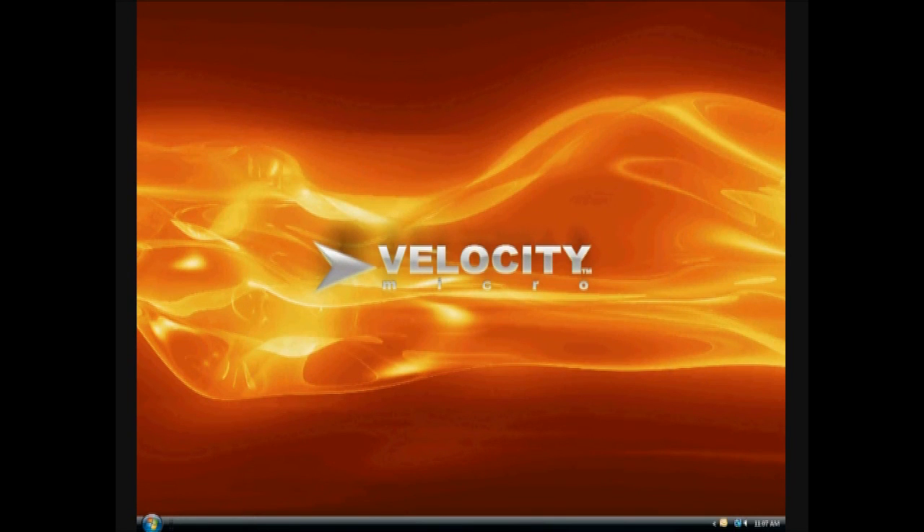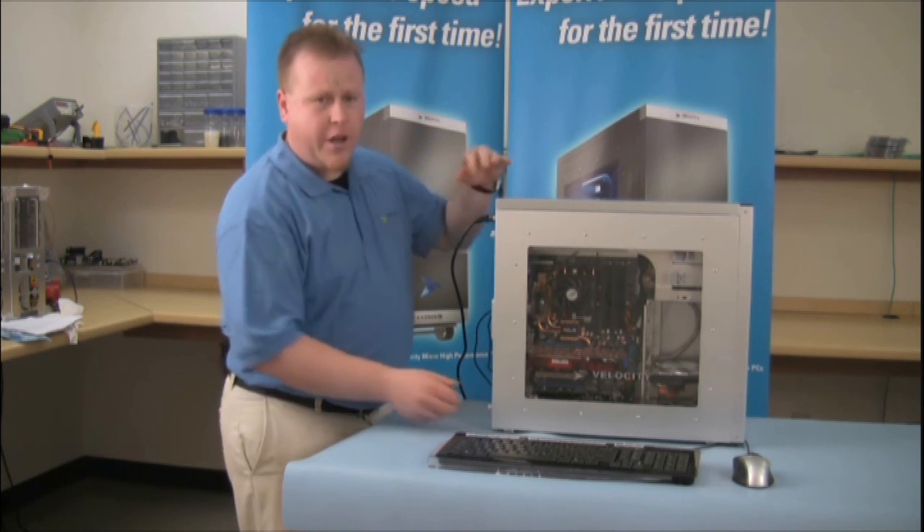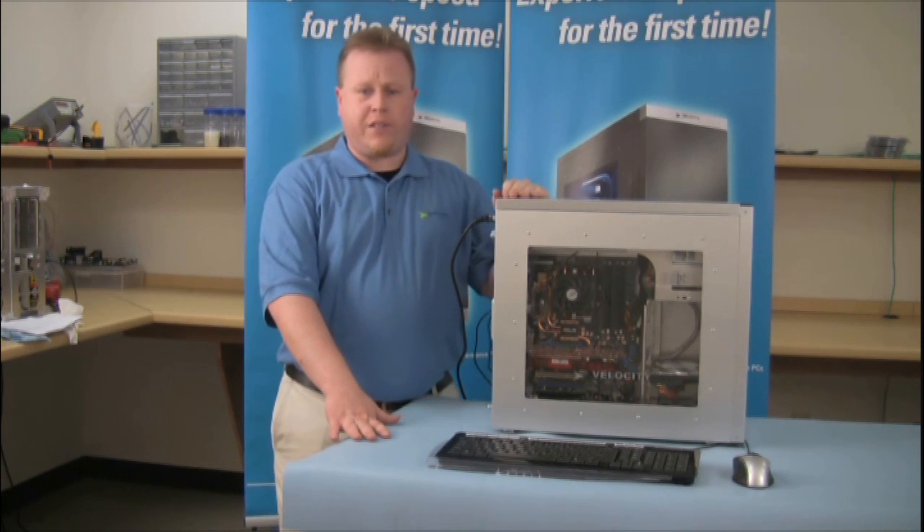Next, replace your side panels. Make sure that both screws are tight on here. After that, you're done. Thank you for joining us here at Velocity Micro Tech Lab. For more information, join us on the web at VelocityMicro.com. Thank you.